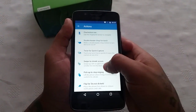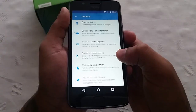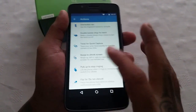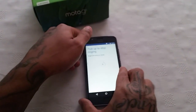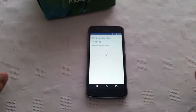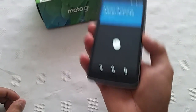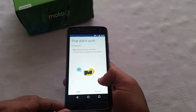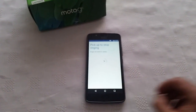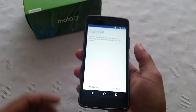The next feature is Pick Up to Stop Ringing — lift the phone when it rings to immediately switch it to vibrate. Let's turn that on. So if your phone is flat on the table and you get a phone call, you can just lift it up and it will stop ringing. As you can see there it did work — success!